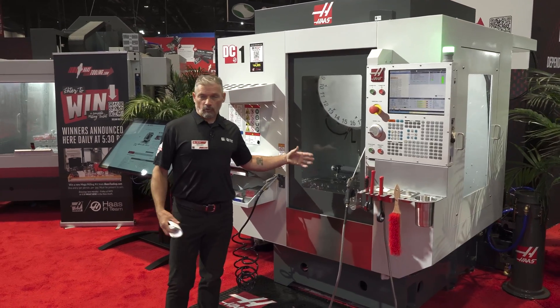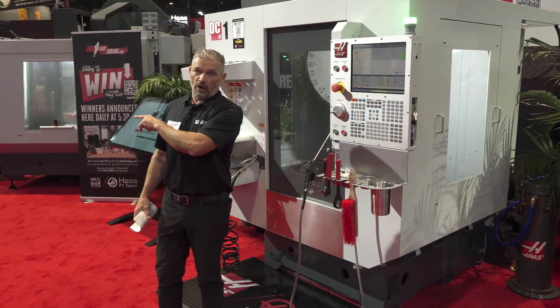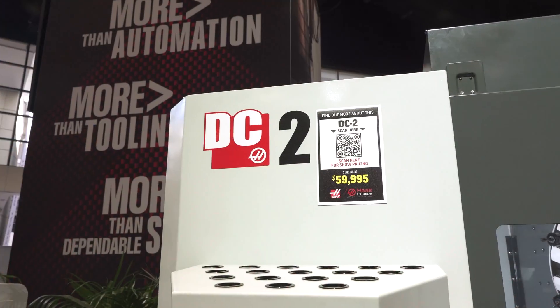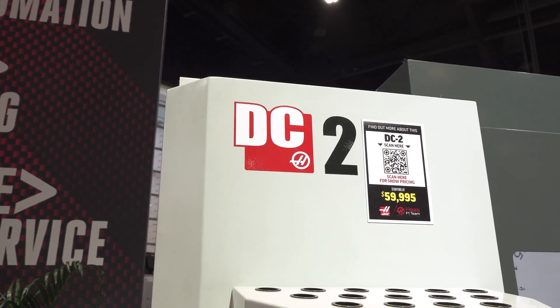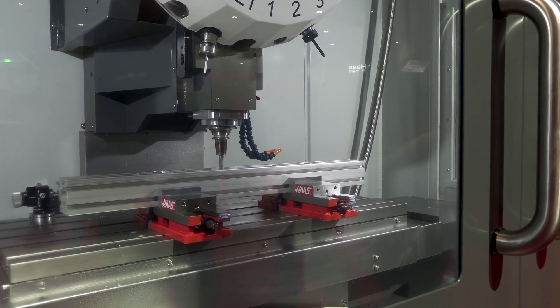The travels on the DC-1 are roughly 24 by 18 inches. Let's take a look at the larger brother to this one, which has 40 by 20 travels. This is the DC-2 — we're just releasing this now. Same concept: high-speed drill center, but with much greater X-axis travel.